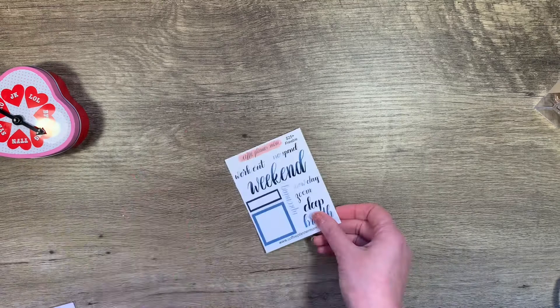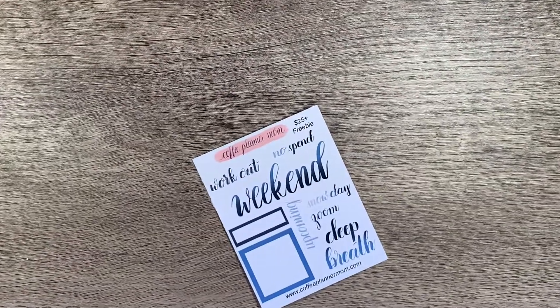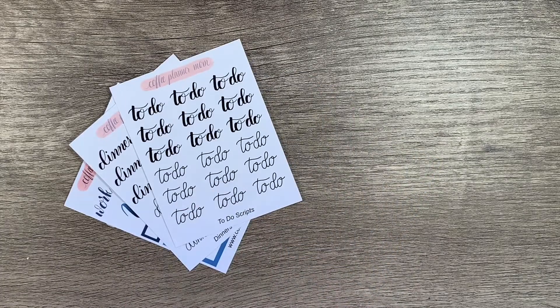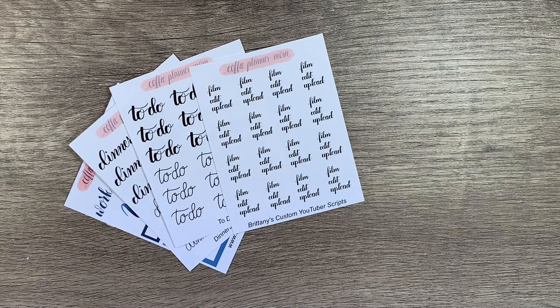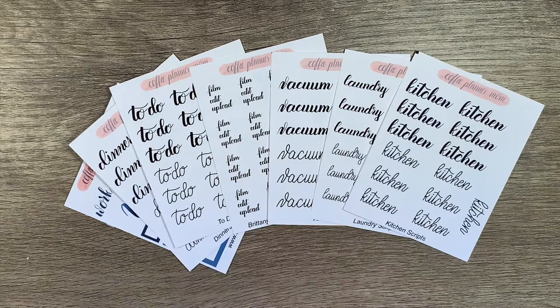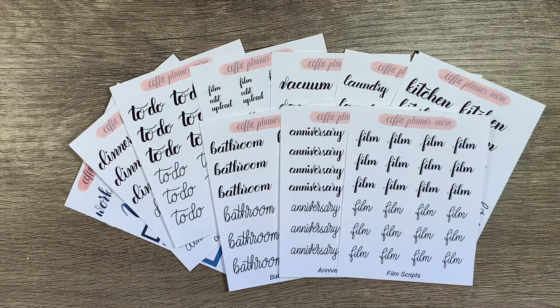Because I spent $25 or more, I got that — this is her $25 freebie. I got another sheet of dinner scripts because I needed them, and the to-do scripts. This is a new script of hers which I'm excited about: film, edit, upload. And then vacuum, laundry — I love how she lettered this — kitchen, bathroom, anniversary, and also film because sometimes it's just a filming day. Then I also ordered an oops kit because she had oops kits last week — like a new grab bag. You get 11 sheets for $12.